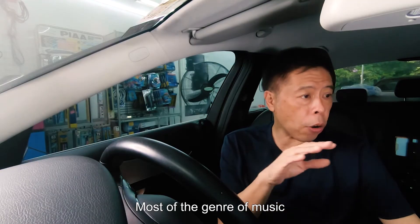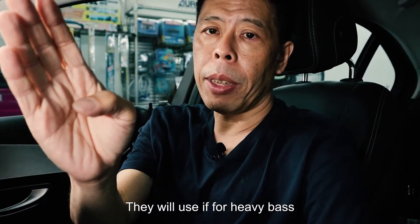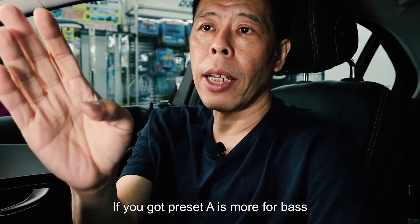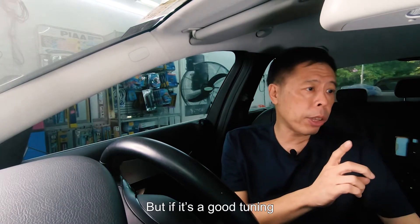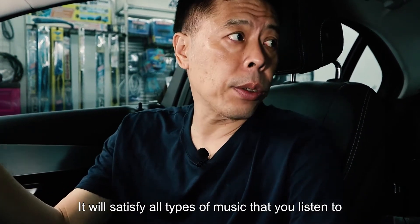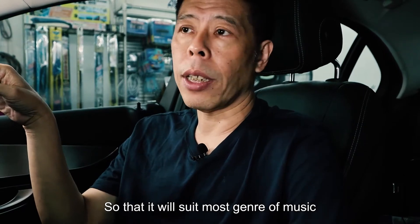In the car, most genres of music — be it classical, rock, R&B, hip hop, or pure vocals — should sound very good. Most shops tune preset A for heavy bass and preset B for vocals, so you need to switch between A and B. That is a very simple tune where they just up the bass in preset A without taking care of the bass disturbing the vocals, and they bring down the bass in preset B. But if it's a good tuning, just one preset — preset A — will satisfy all types of music. If it doesn't, the tuning needs to be tweaked to suit most genres of music.